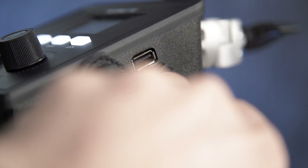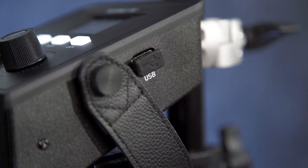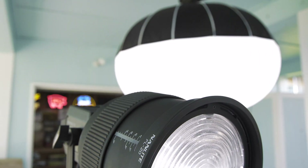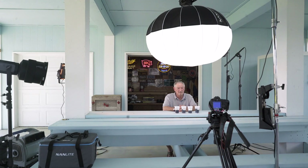On the side of the unit you'll find a USB upgrade port for future firmware upgrades, allowing you to stay ahead of the curve. This makes the light future-proof.